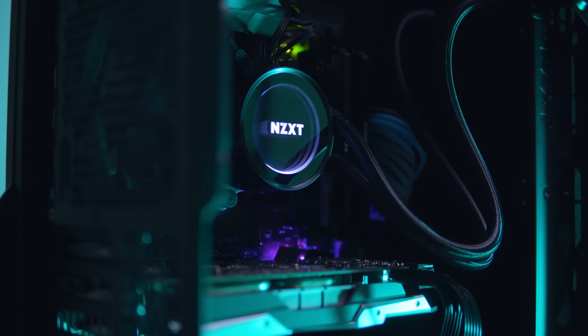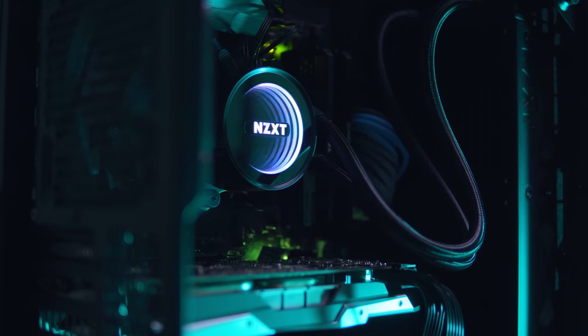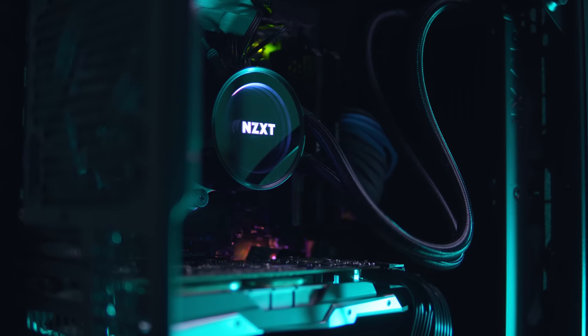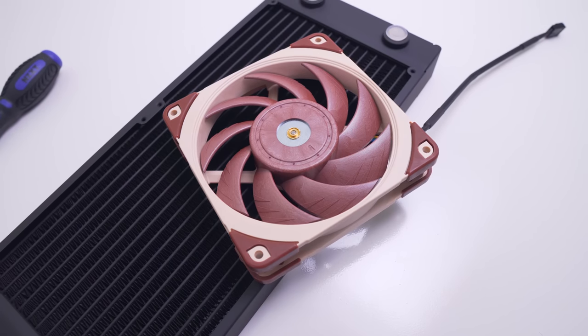If you're going to buy these fans, I'd recommend starting your fan curve at 1000 RPM. There's really no point going below that, because the noise difference between zero and 1000 RPM is negligible — they sound like other fans at 500 RPM or even off. That way you maintain the same noise levels as other fans at idle, while significantly improving performance and having an overall quieter system.